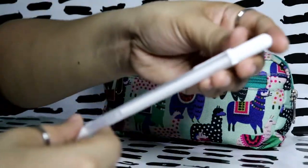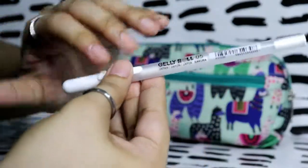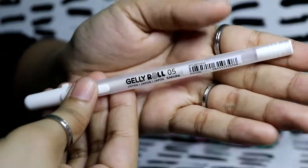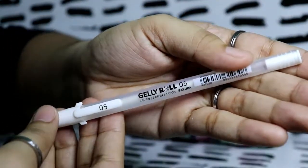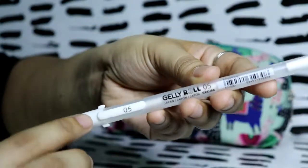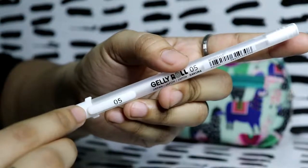I have a white pen — a Sakura Jelly Roll 0.5. I have this because you never know when you'll need a white pen. I also have it in different point sizes but I'm not really sure why I chose the 0.5 specifically.